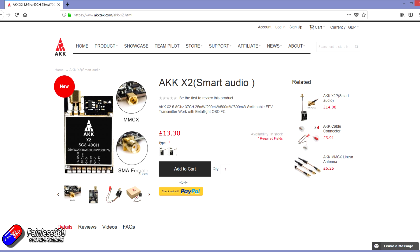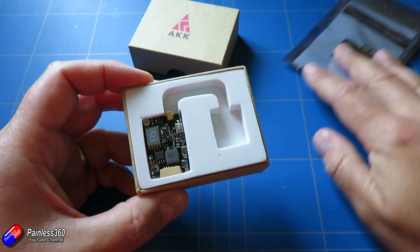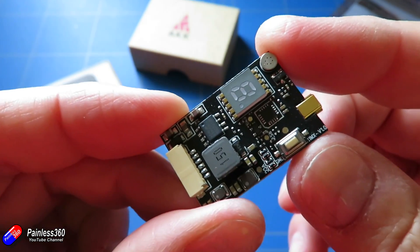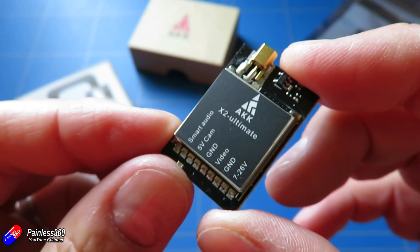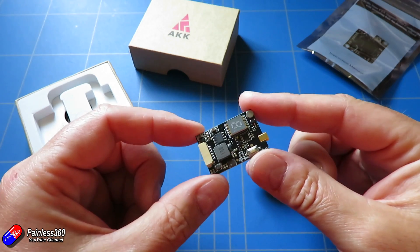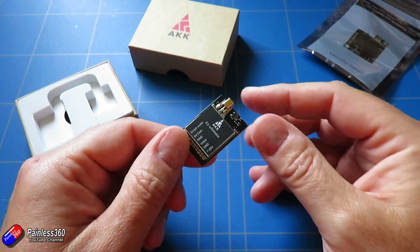The really cool thing is this is actually a smart audio capable video transmitter. If I take it out of the box, you'll probably find that it looks very familiar, and there's a reason for that. AKK have been manufacturing video transmitters very similar to this for lots of other people who have put their own stickers on it.